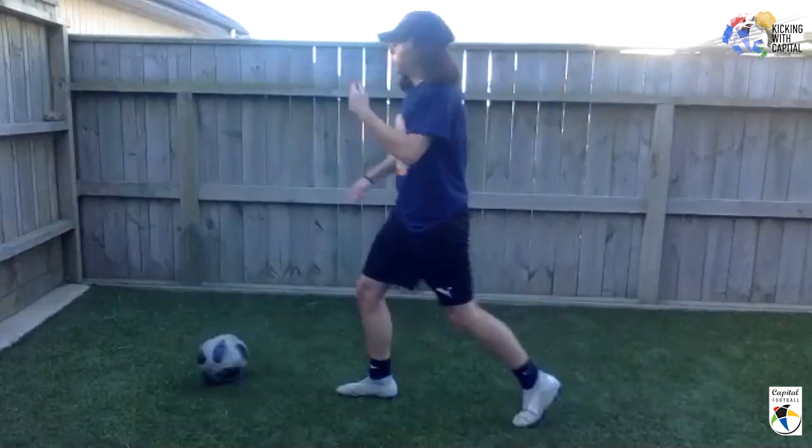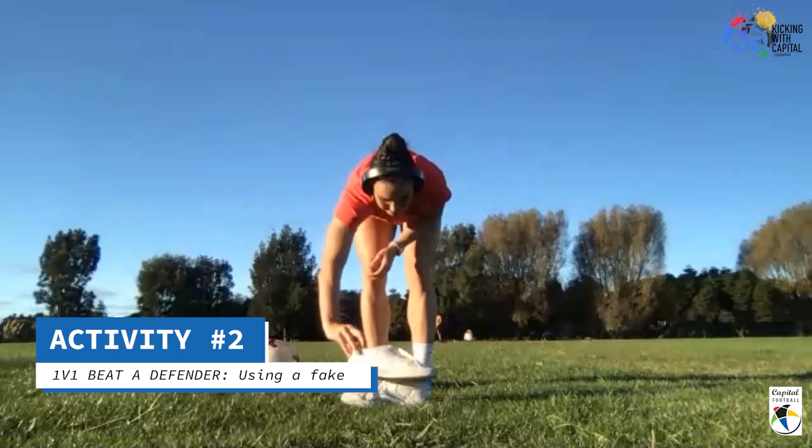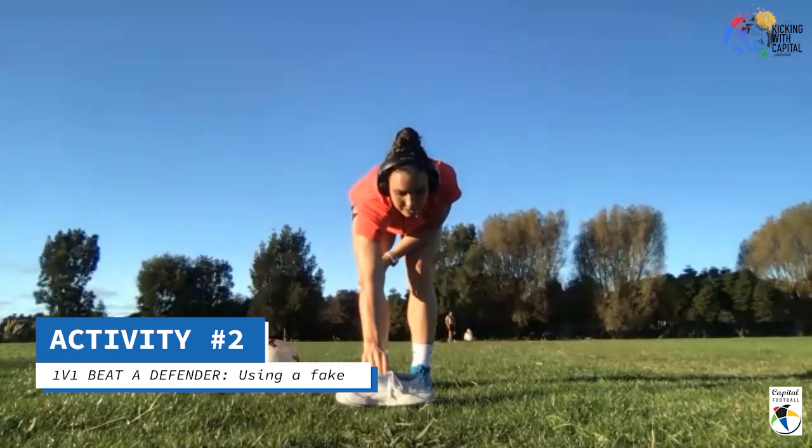Well done! You can take a little breather as we get going. Rollo is going to set up the next activity — she's going to be the defender. You need some kind of object, whether it be a drink bottle, a shoe, anything like that — one object right in the middle of your area.